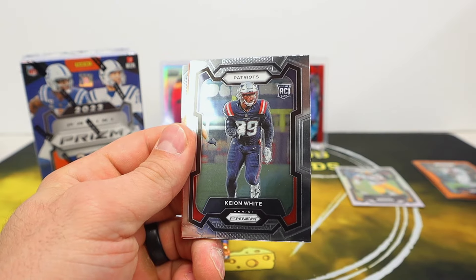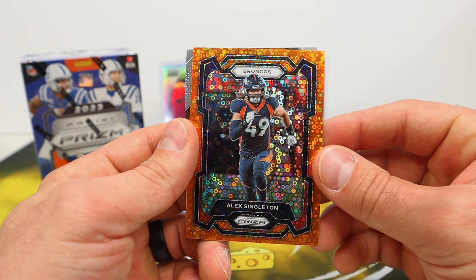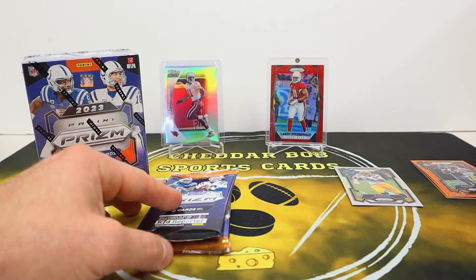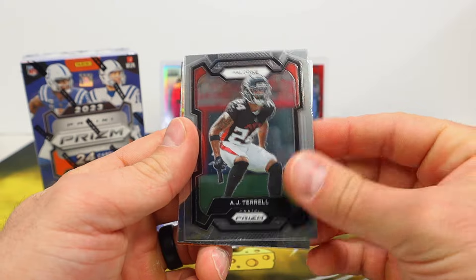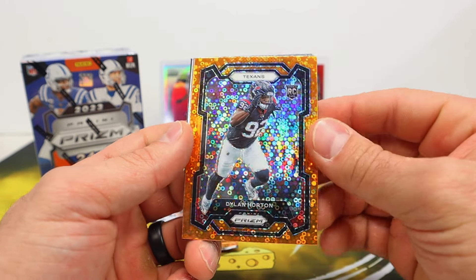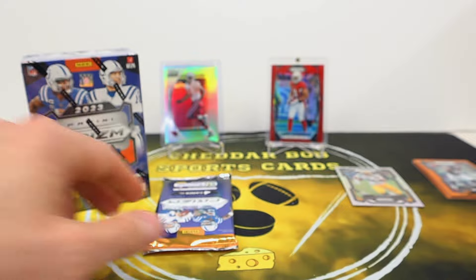Trevion Williams, Keyon White rookie, and Alex Singleton. Clean looking first insert there — AJ Brown Fireworks. Moving along: AJ Terrell, Josh Palmer, and a Texans rookie — oh, Dylan Horton. Not exactly who we're looking for.